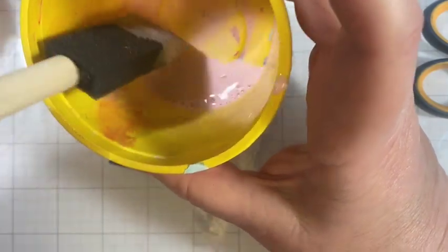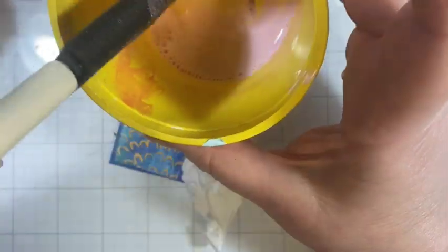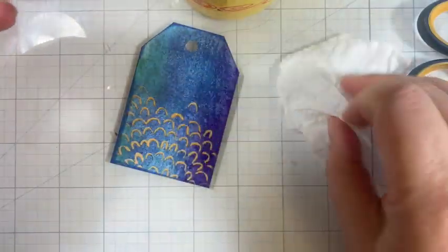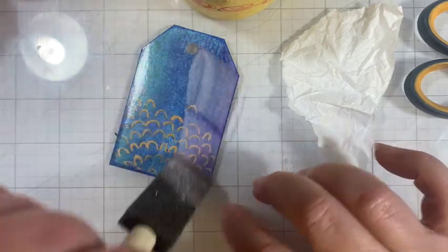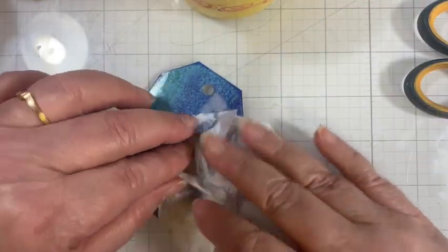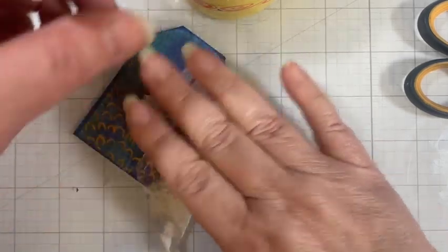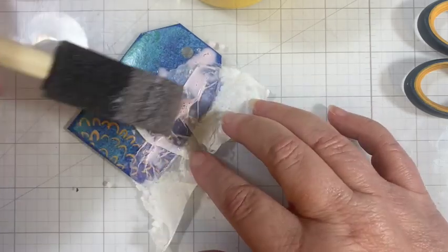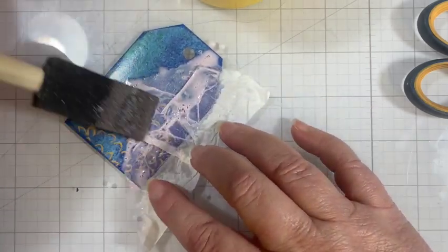I have mixed up some white glue or Mod Podge with water — it's pretty thin. I mixed it in a container that has a little bit of pink paint still at the bottom, so we're going to have a little bit of a pink cast. I'm going to put my tissue onto that wet area and then come back on top of it with more to hold it in place.